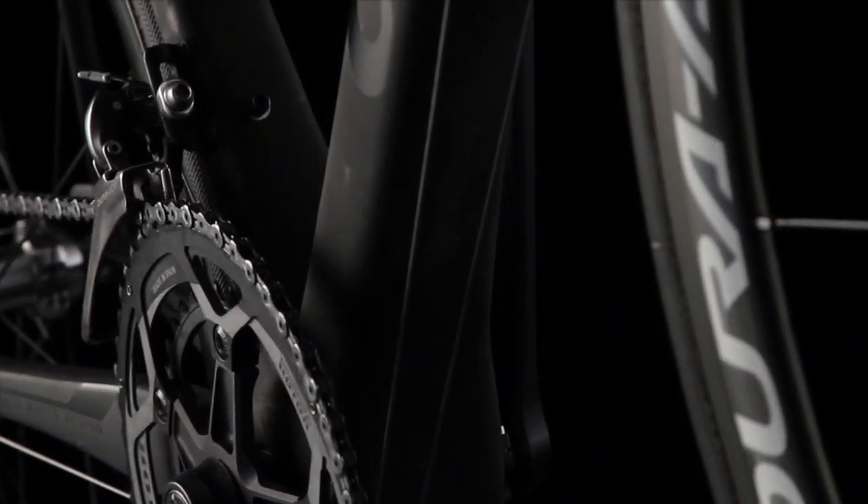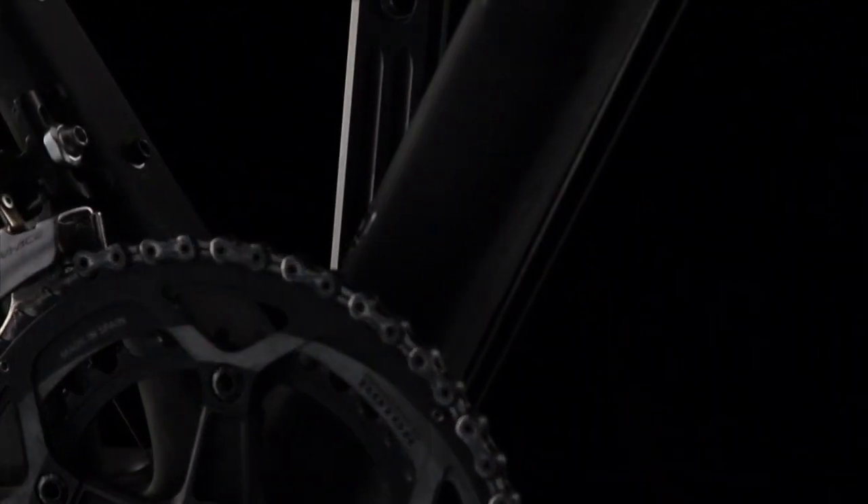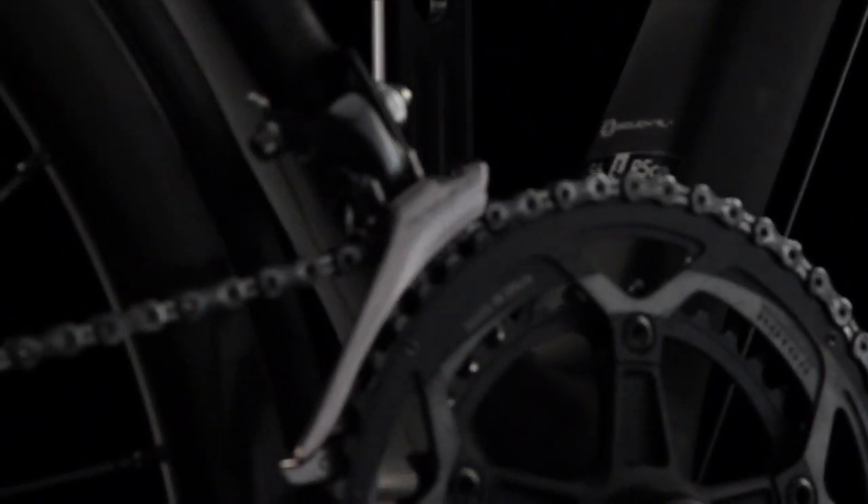The bike you see here is built with the best kit around — all great performing gear, though it's not selected for lightness — which makes it all the more impressive that the Cervelo R5 CA weighs in at just 6.04 kilos, while still maintaining the ride and stiffness characteristics of the original bike.